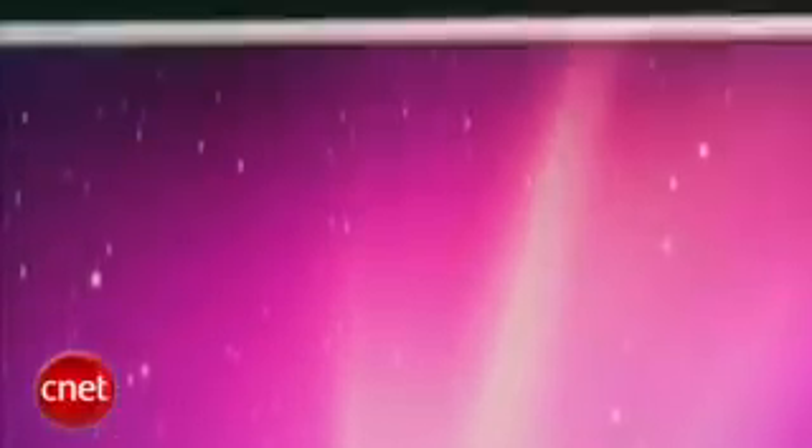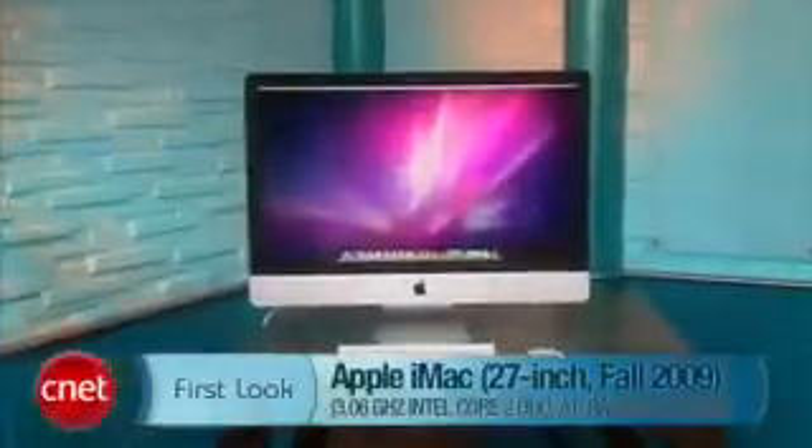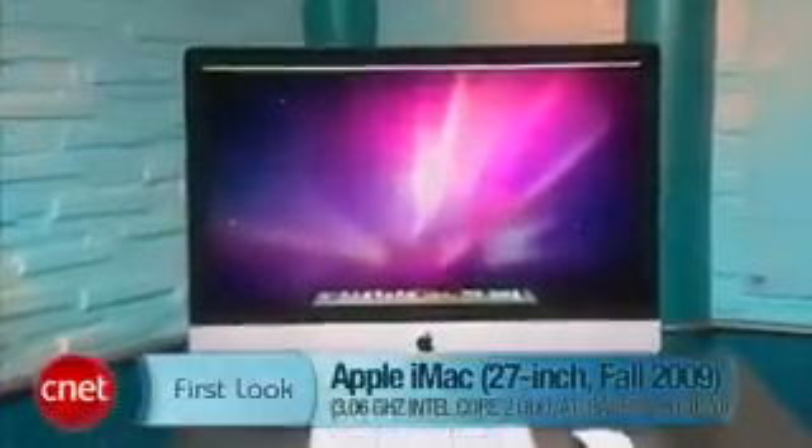And that one looks just as impressive with the same design as this. So we'll get these in the lab and get to testing, and hopefully we'll have a review up in the next day or so. I'm Rich Brown, and this is Apple's brand-new 27-inch iMac.